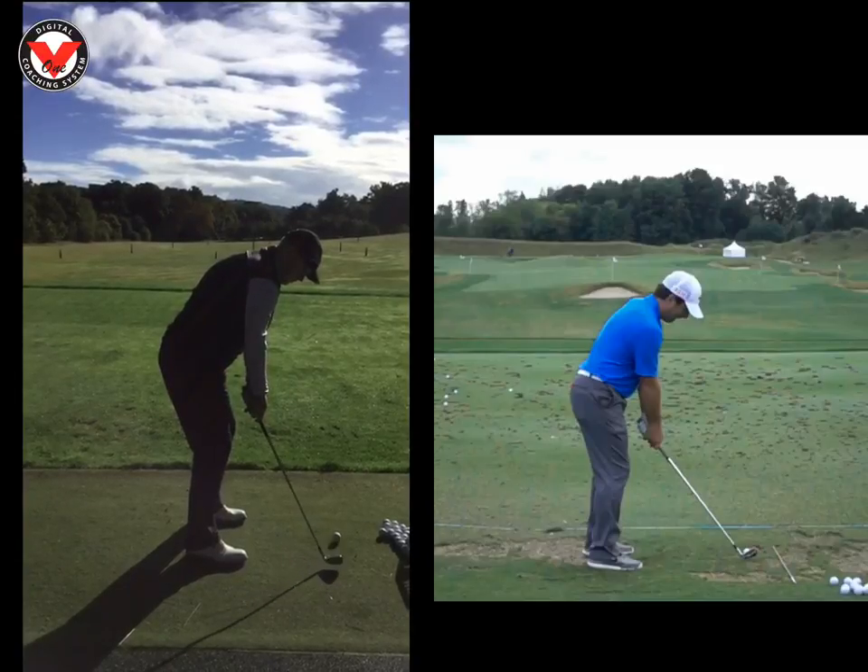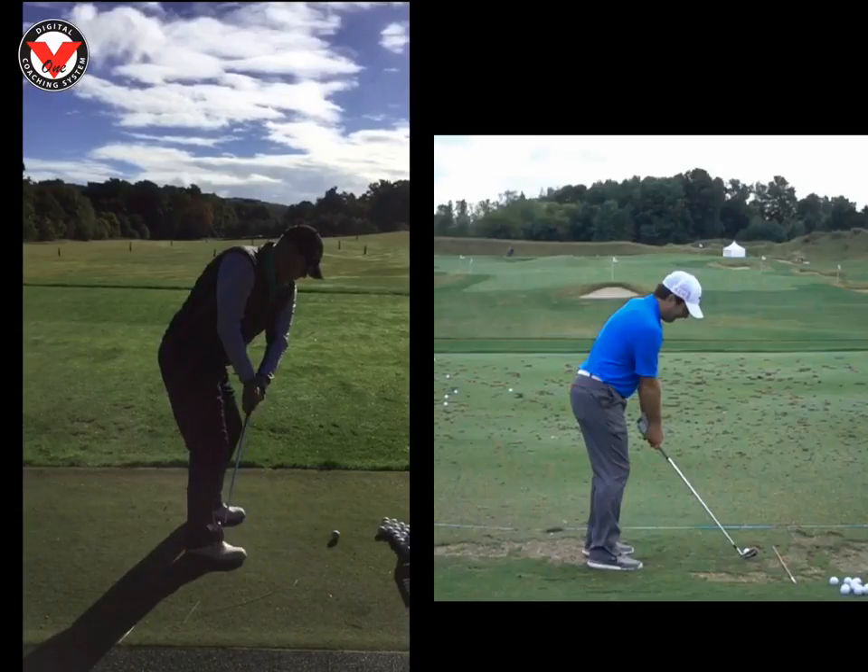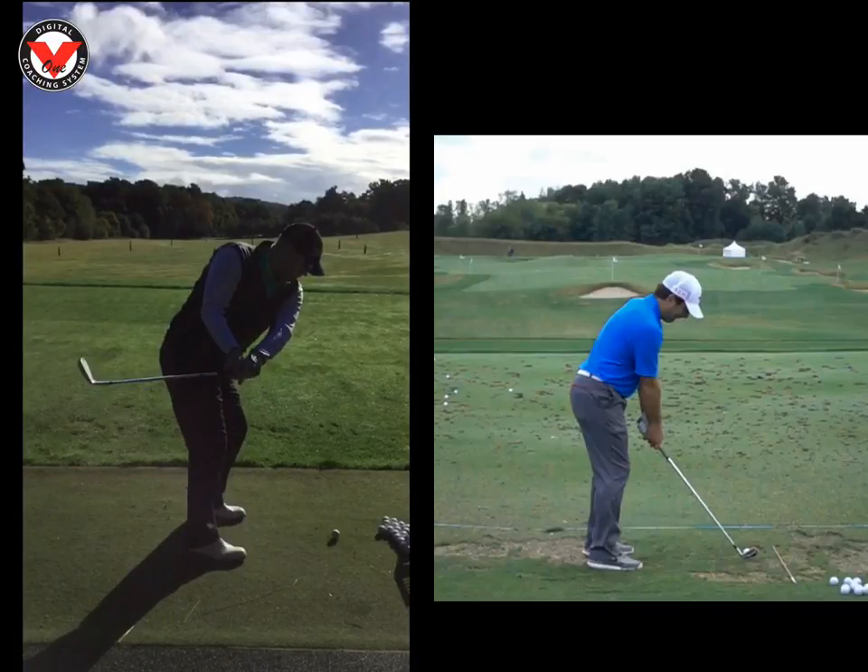We can see here the first movement is the club head. It's tended to track what I'd call a little bit too on the inside. Your right forearm there is definitely higher than your left from face on. The club head is going way too inside and we can see the face is wide open.